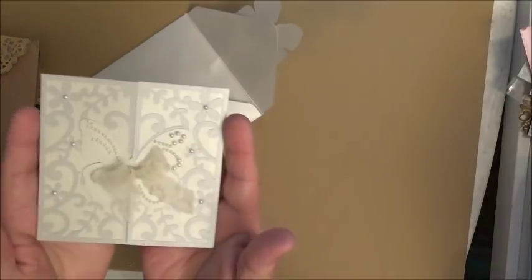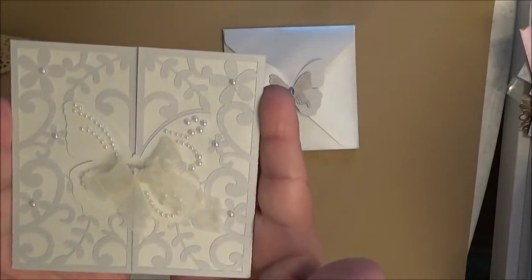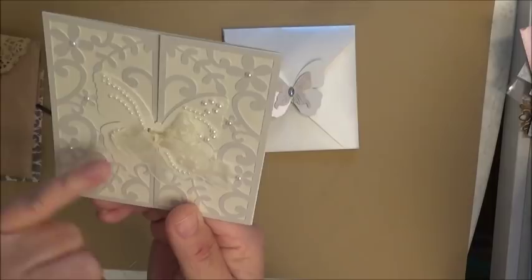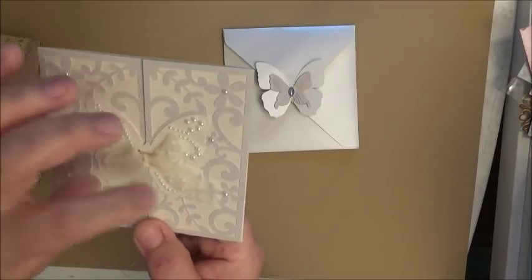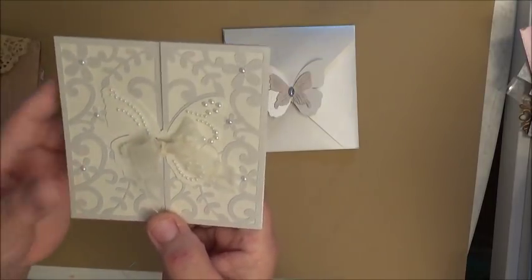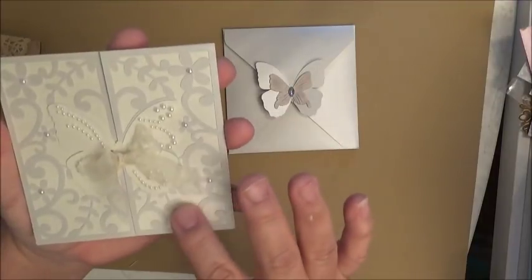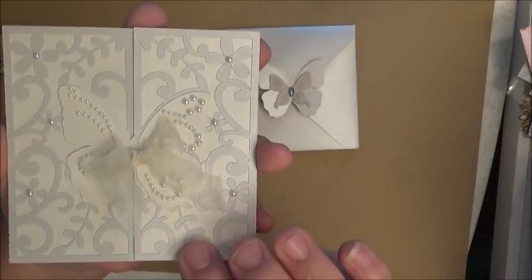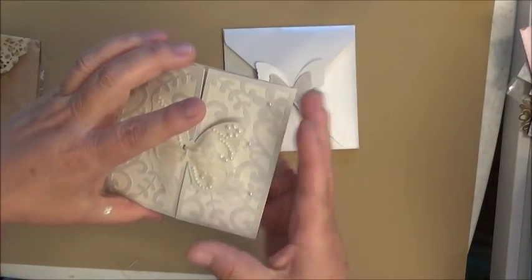Look at this beautiful gatefold card she made! She's got another beautiful butterfly on the front with all these teeny tiny pearls. It's closed with an organza sheer champagne-colored ribbon. The back is made of the same pearlized paper as the envelope, with an overlay of leaves, flowers, and pearls in the center. It is so pretty, Miss Lisa. I think I'm going to have to untie her beautiful bow to show the inside.